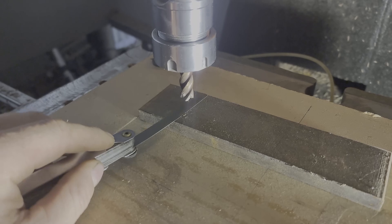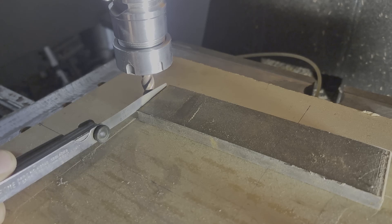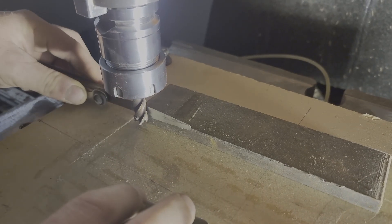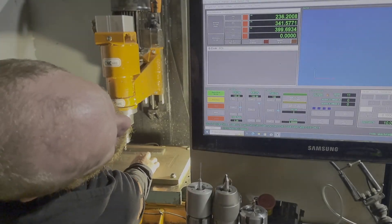Big shoutout to Arturo from CNC for PC for hooking me up with this awesome touch probe and tool setter. If you're into CNC, make sure to show him some love and check out cncforpc.com — I've put a link in the description.